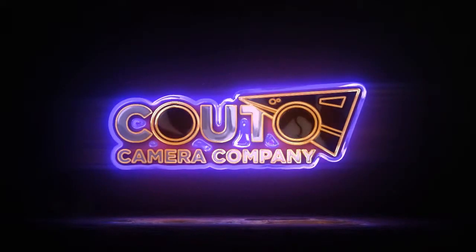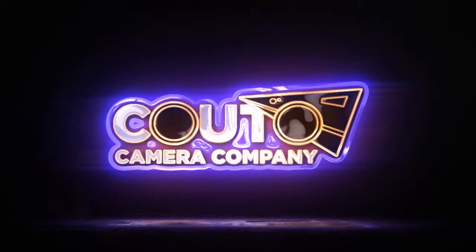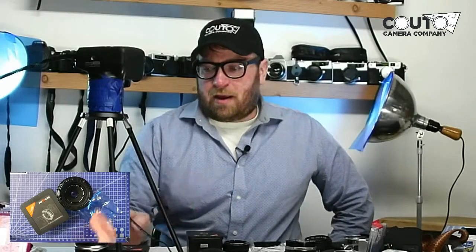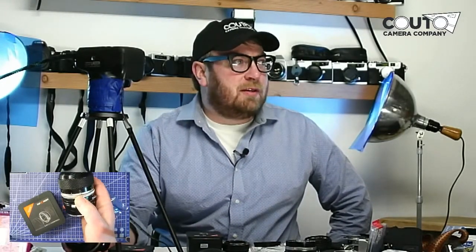Hello, welcome back to Kudo Camera Company YouTube live stream.